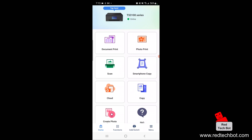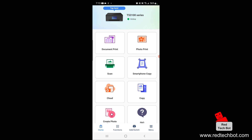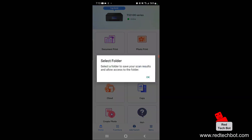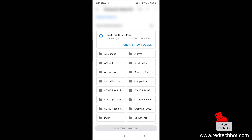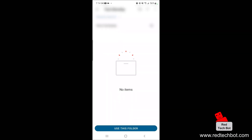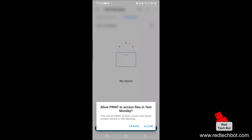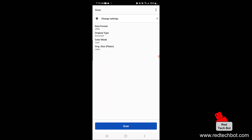As you can see, we have a black version of my printer as the icon, but it is the TS-3100 that it is connected to. We have a lovely menu where we can do quite a few things. I'm going to click on the scan icon on the left, select a folder to save my scan results, and allow access to that folder. I'm going to create a new folder and call it 'test Monday.' I'll click 'use this folder' and say allow.